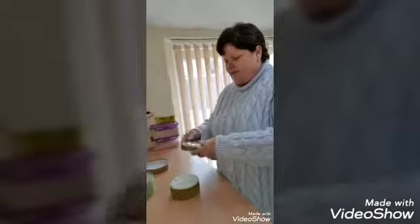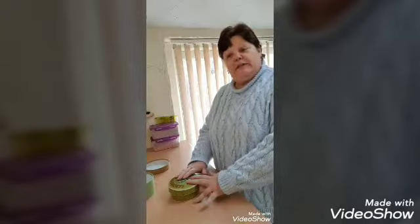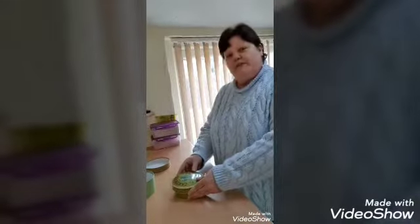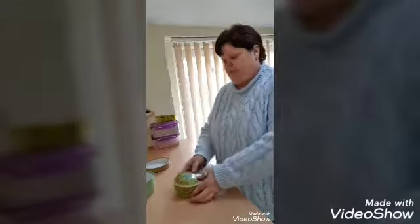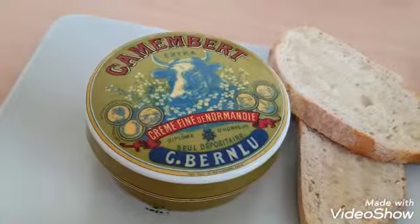The lid goes on and that goes in the oven — gas mark 4, which is about 180°C — for about 15 to 20 minutes. So we'll see it shortly when it comes out. Okay, so 20 minutes has gone by.